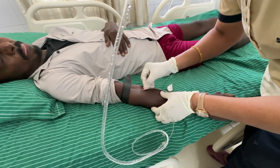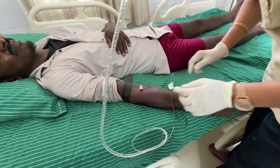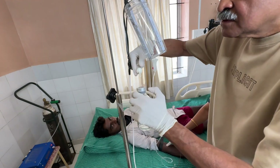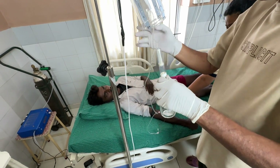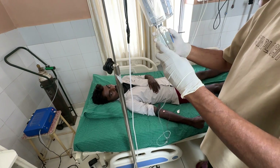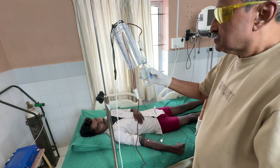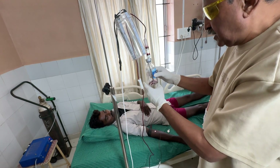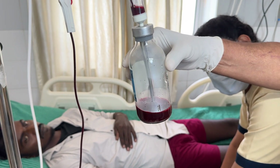Once the blood starts coming into the butterfly cannula tube, we open the transfusion set and push the bulb into the vacutainer bottle before opening the transfusion set. Once it has been pushed in thoroughly, the transfusion set is opened and blood starts flowing into the tube against gravity due to the vacuum of the bottle. In less than a minute, 50 to 60 ml of blood are collected in the bottle.